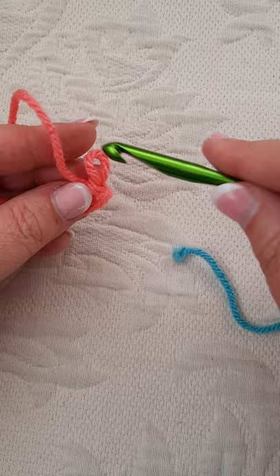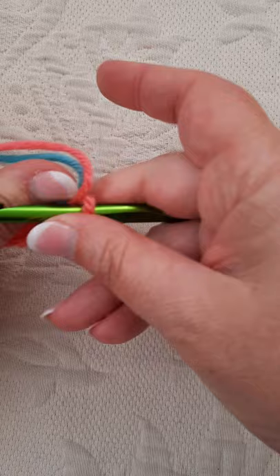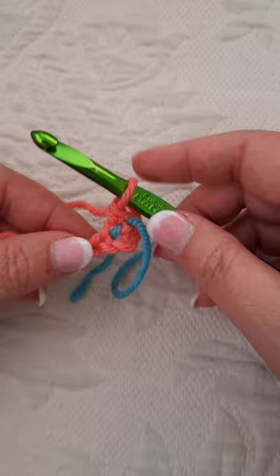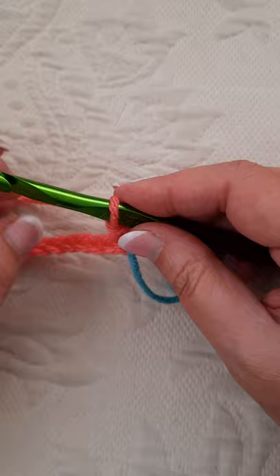I'm going to undo this again and show you how you can mark that in an easy way. You can use a stitch marker. I use just an extra piece of contrasting color yarn and place it there. Then I count one, two — you want to go right here to three. And that marks your corner, which will be helpful later.